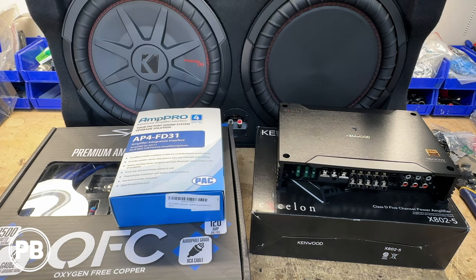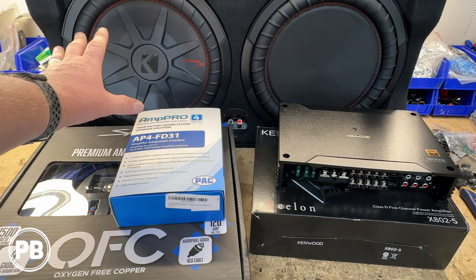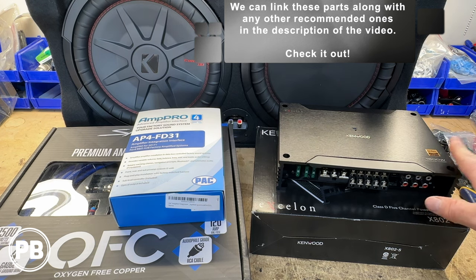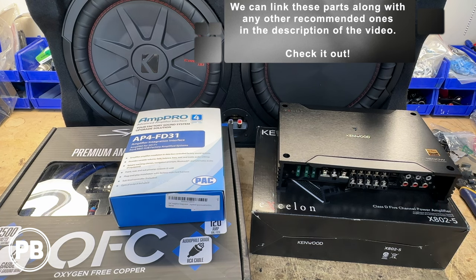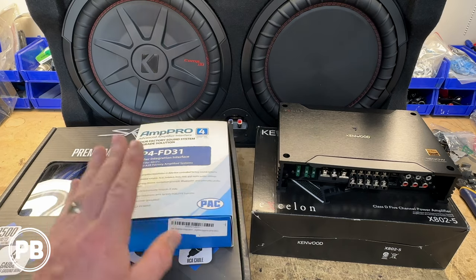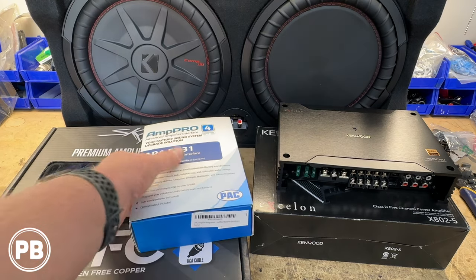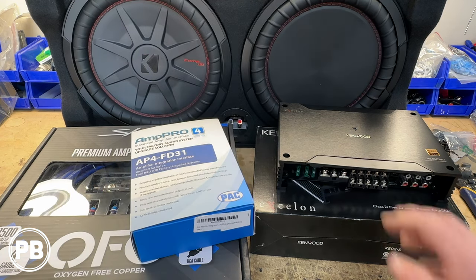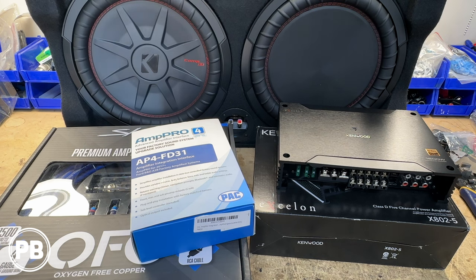Here at the bench, the parts we're using for our install — first and foremost are the amp and sub combo. We're going with this Kicker 12-inch subwoofer in a down-firing box — a single sub with a 12-inch passive radiator. As for the amplifier, we're doing this Kenwood 5-channel amplifier. To wire up our Kenwood we need a few additional parts, and this is where it will vary depending on your trim level. Because we have the B&O factory audio sound system, we need this AmpPro 4, which allows us to install our 5-channel amplifier and integrates into the data system of our F-150.